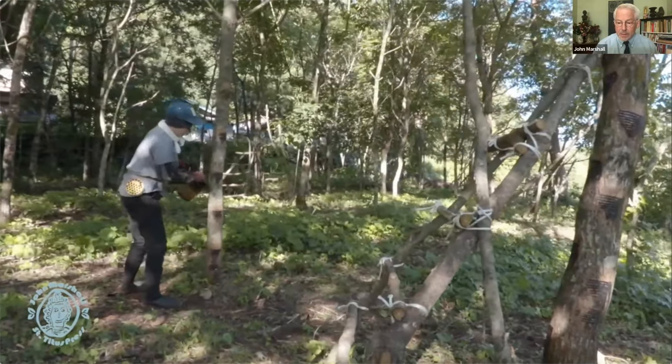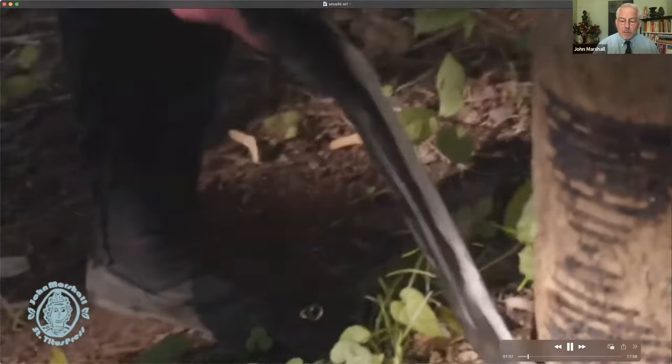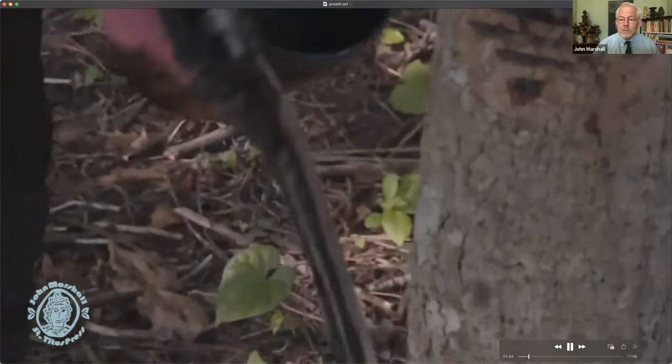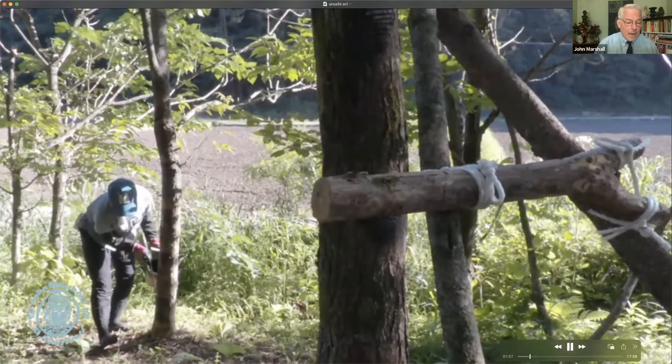The method used to produce it hasn't changed over all those years. In the old days — here you can see a Jomon period figure using perhaps a shell to notch the tree, scoring through the outer bark to the inner bark, which causes the tree sap to weep. It's very much like collecting maple syrup by scoring the side. Here's a contemporary craftswoman doing exactly the same thing using metal tools, scoring sections of the bark and scraping away excess roughness to make it easier to collect the sap.